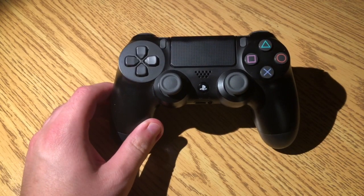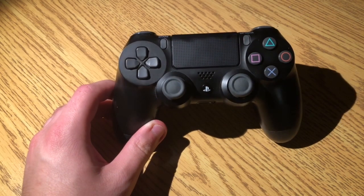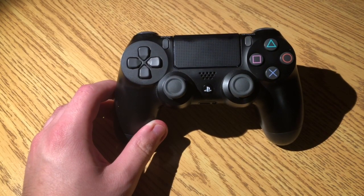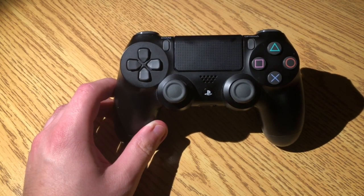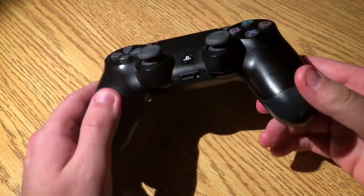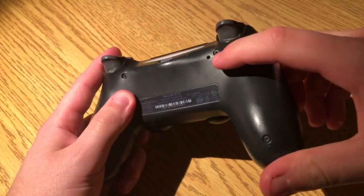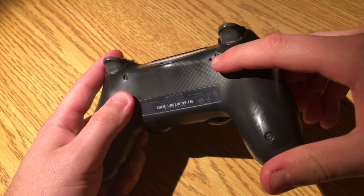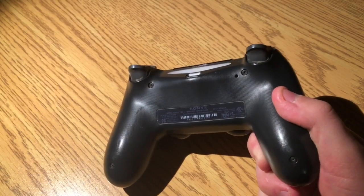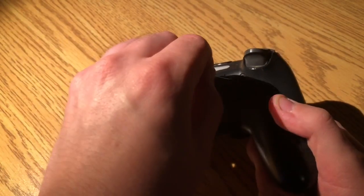We are going to locate the reset hole on the PS4 controller. Turn it around — there's a small reset hole right above the L2 button on the back of the controller. You're going to want to find a needle or something small and then hold it in for a total of 10 seconds.